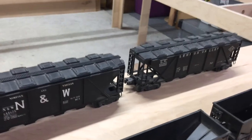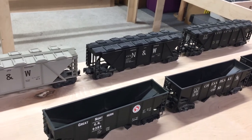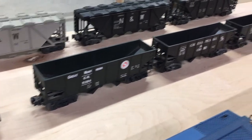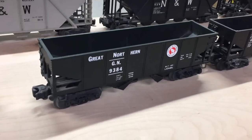I noticed one of these was heavier, and they had actually taken the roof off. Inside it looked like cement or mortar that they put inside. Back here we've got four operating hopper cars — Great Northern,